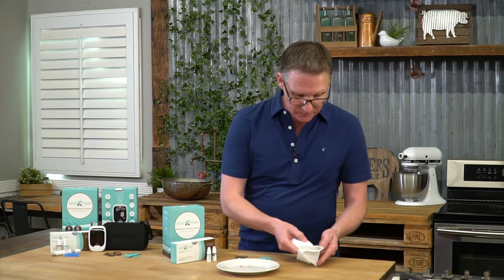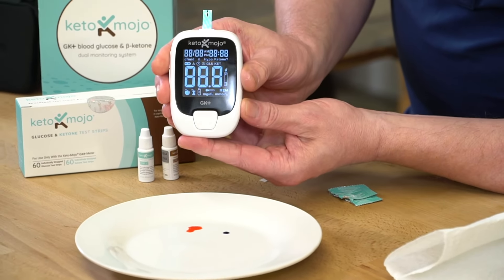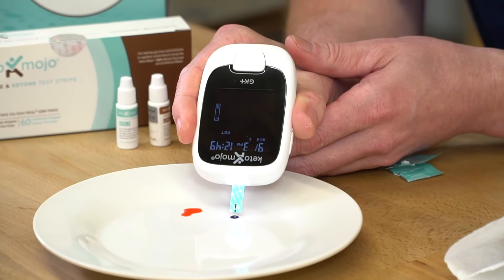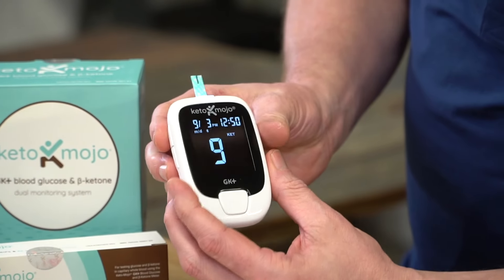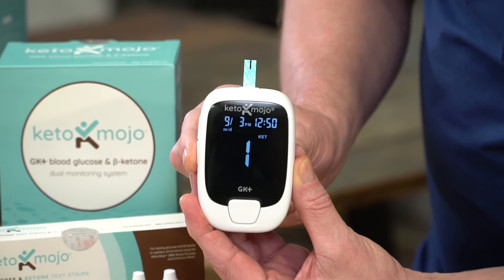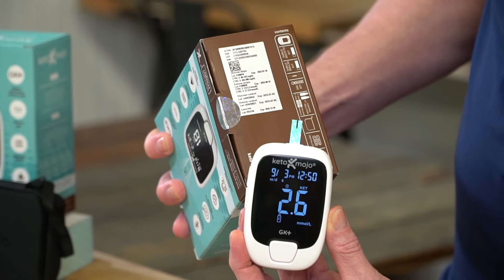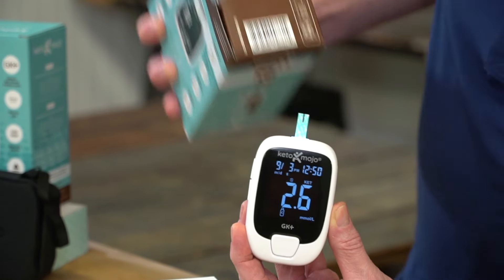Let's go and do our ketone now. Let's click that out, like so. Ready to test. Put that under the control, like so. In 10 seconds it will count down. 2.6 — level 2. Let's look at the bottom here. We can see ketone strips level 2 should be between 2.2 and 3.2. This is in range.